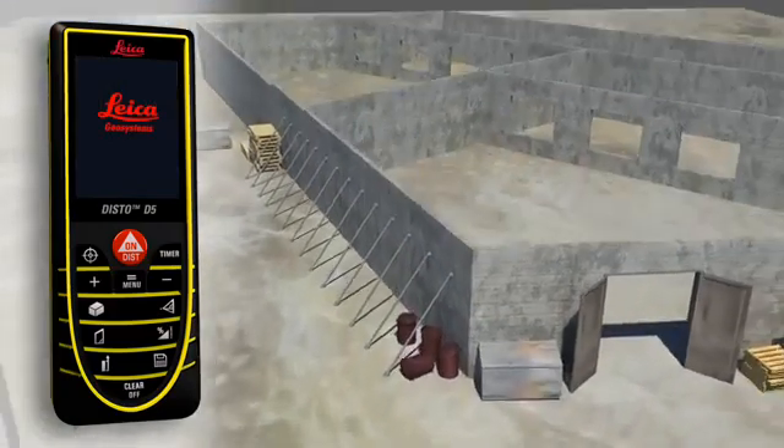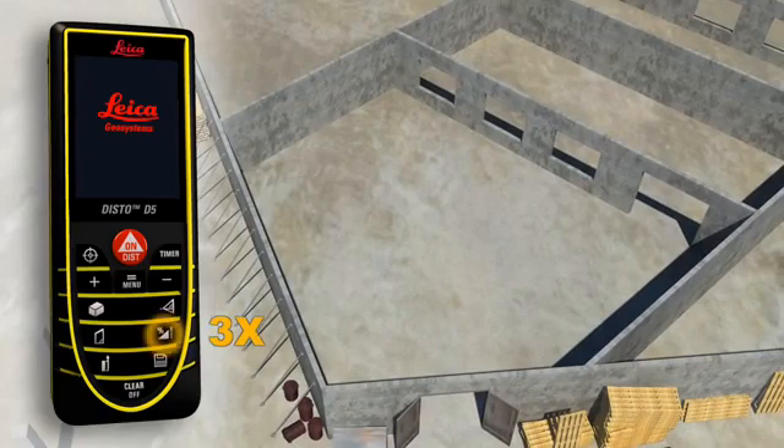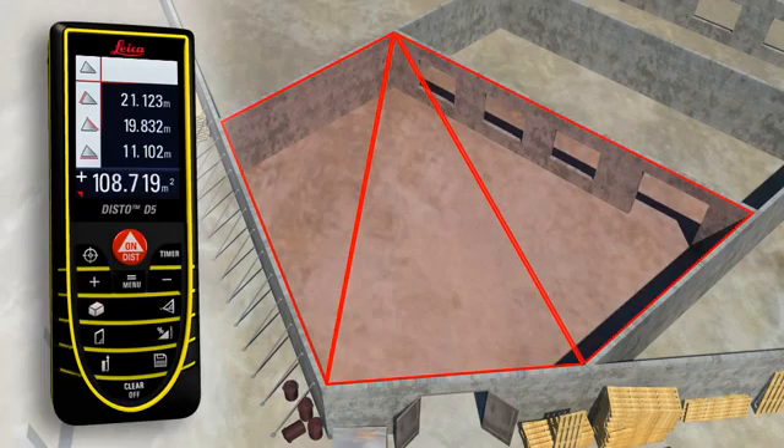Rooms are not always rectangular and simple to measure. The triangulation function can also help you to quickly capture the area of a polygonal room. You divide the room into imaginary triangles, then use three measurements to determine the areas of each triangle, which can be added together automatically. Finally, all you have to do is read off the result.